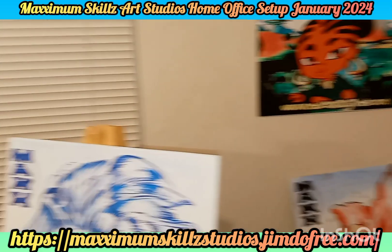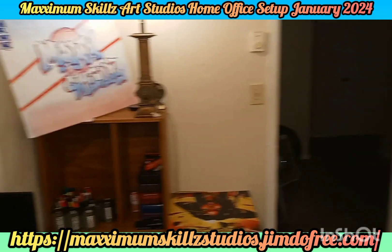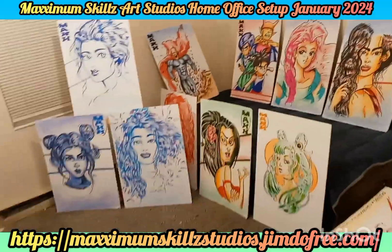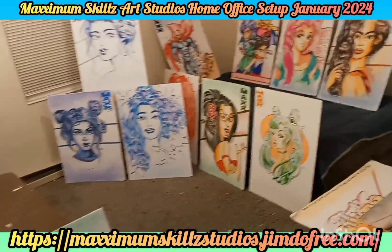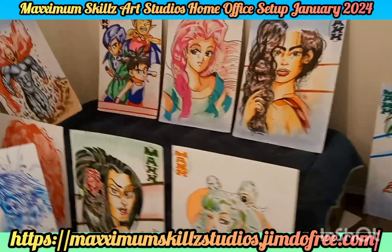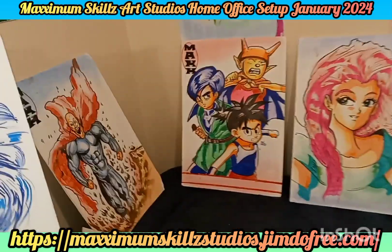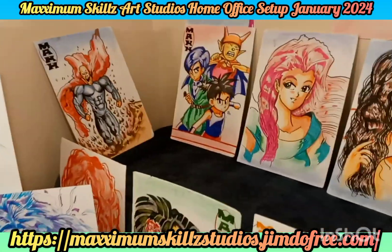Today, we are going to be taking a tour of the office setup for the month of January 2024. Got some new additions to the studios and we've been doing some renovating here at Fade Blade Commons. To give you guys a greater understanding, this is the setup for my home office. A lot of times what I'm doing for my business is actually directly in my home. So let us go ahead and showcase and give you guys insight on what you are seeing in these lovely works of art.